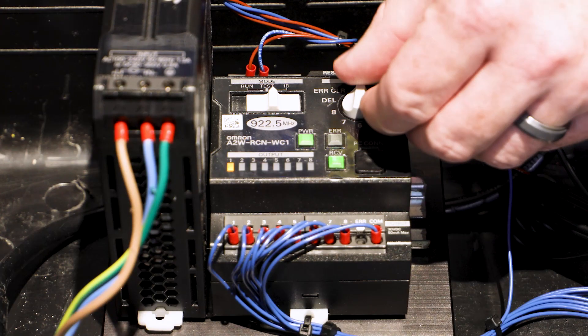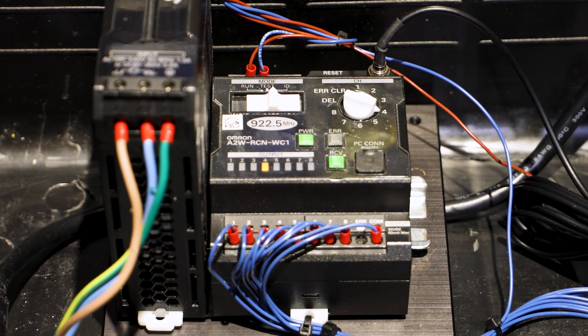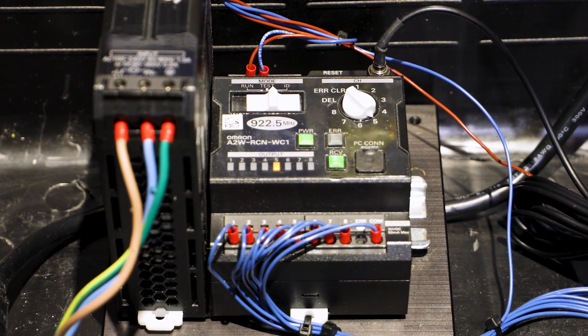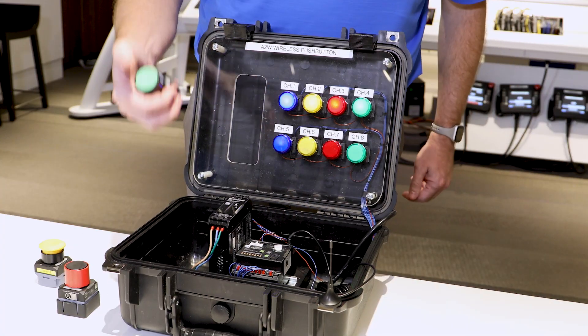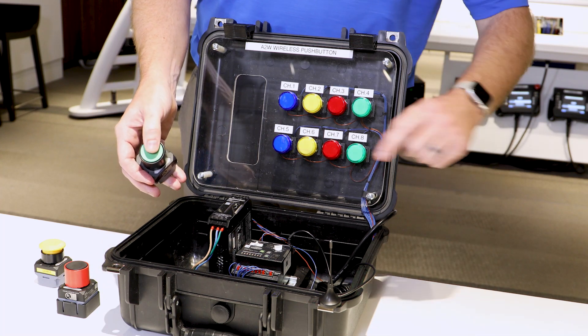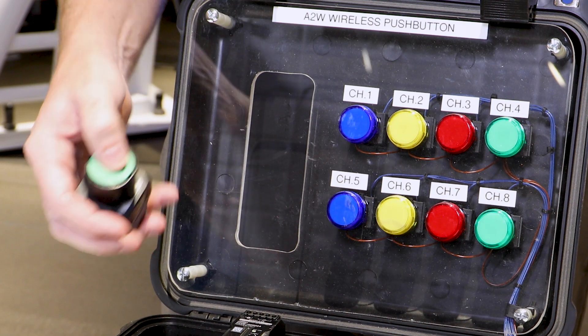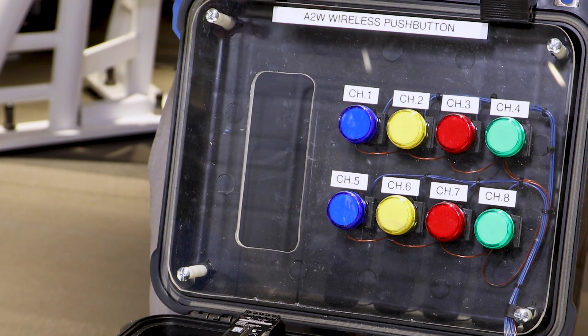We'll now program this single button to all eight transistor outputs one by one, pressing the button three times for each output — outputs one through eight. Then we go back to run. One button slaved to all outputs. And as mentioned, there's visual confirmation on the button itself showing that it has transmitted and received the proper signal back from the transceiver, confirming your signal was received.